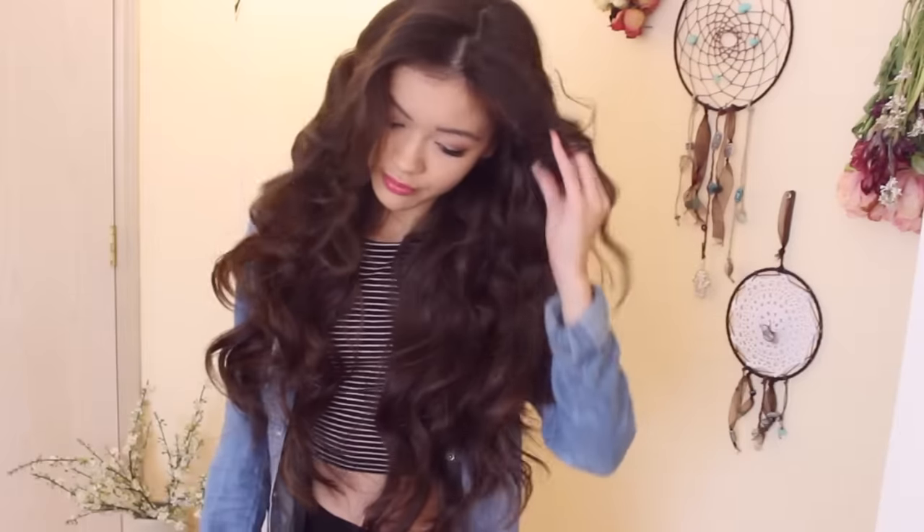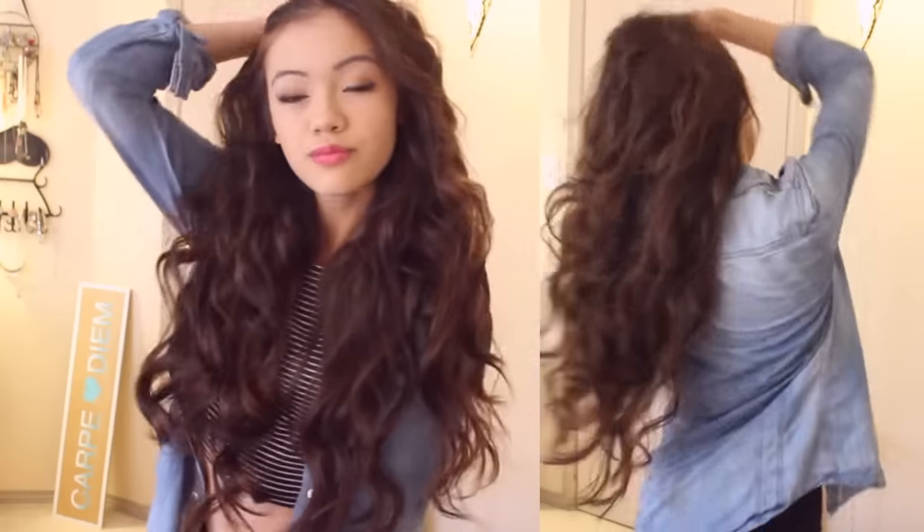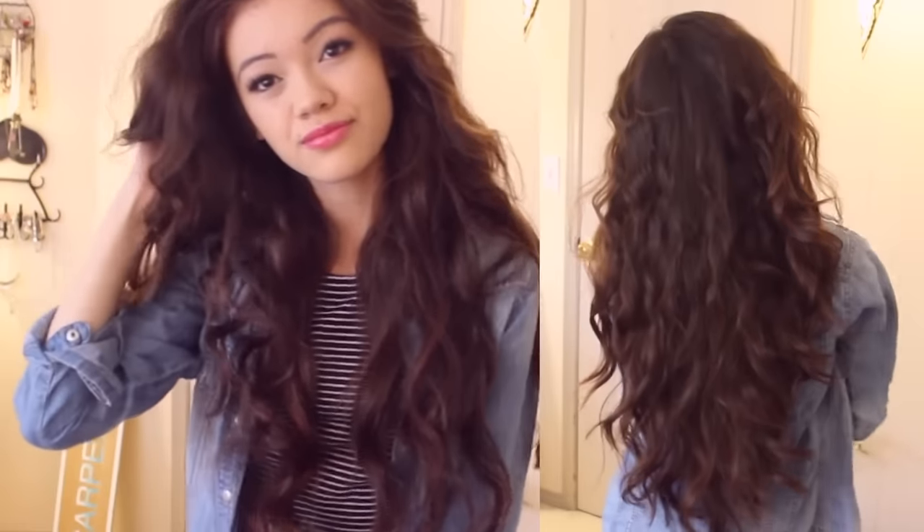Hey guys, so I'm going to show you an everyday heat-free wavy hair tutorial using the twist braid. I've used this method pretty much every day for about five or six years since middle school. It's my favorite way because it's so fast, easy, and damage-free. I've also been using this to grow out my hair.